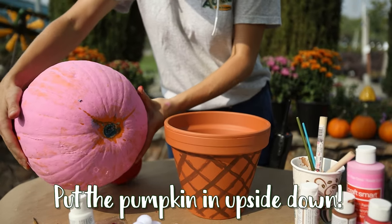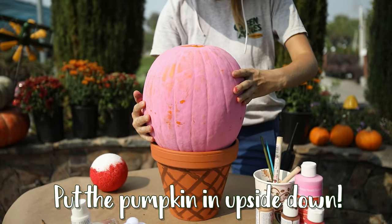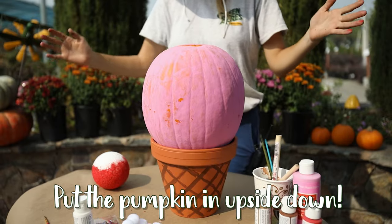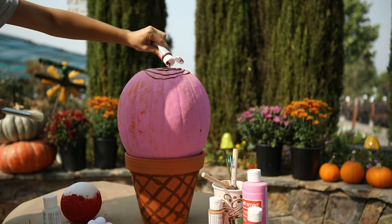Before we put all of our toppings on, we're going to place our pumpkin ice cream into the cone. Now we're going to use some brown paint for our chocolate sauce.